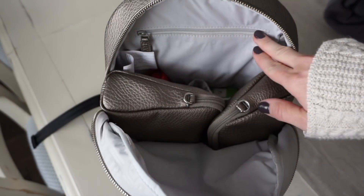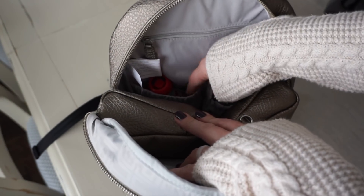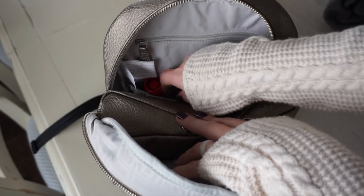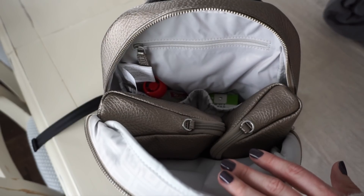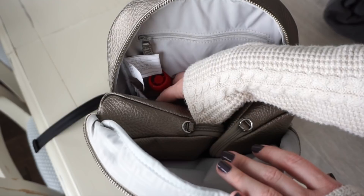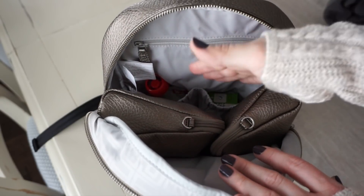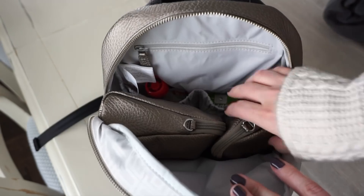You also have one zipper compartment back here, and then two elastic pockets as well. These are not insulated, so I don't suggest you try to keep anything cold or hot there. It's a great place to store bottles of formula, or it might even hold a nursing cover. I like to keep kids' snacks down in there.